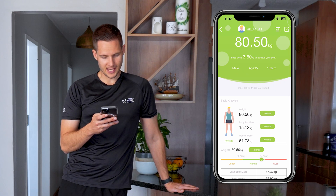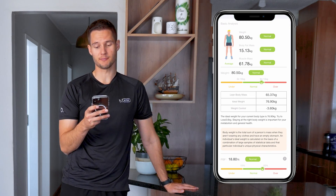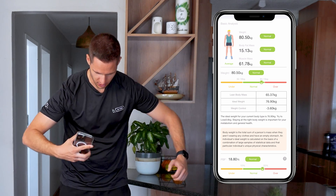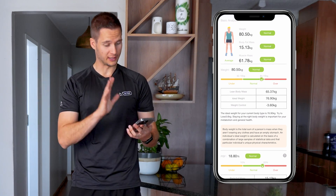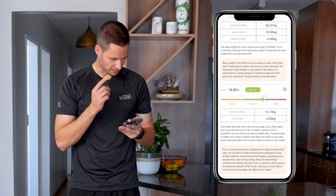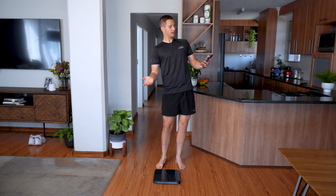It says I weigh 80.5 kilograms. I have 15.13 kilograms of body fat and 61.7 kilograms of muscle mass. I am in the very normal division of what they think I should weigh. However, my body fat percentage is right on the edge according to them — I wouldn't agree, but that's according to their normative data.